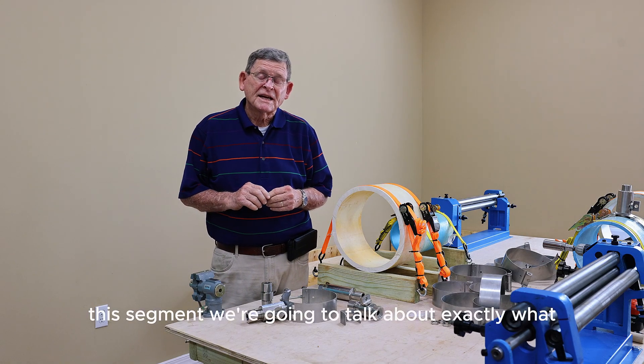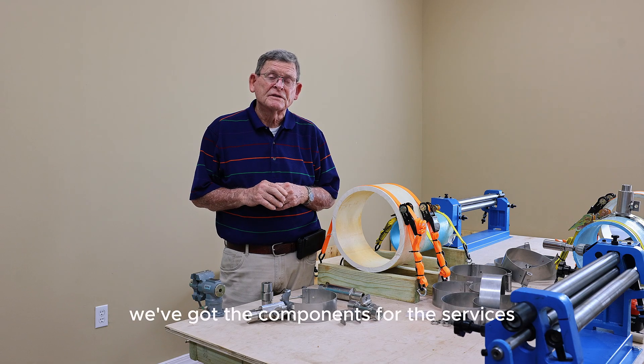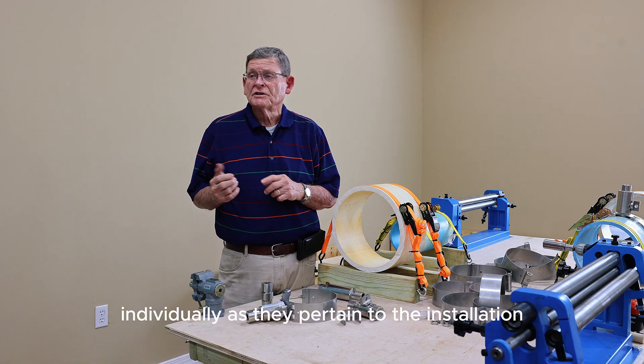In this segment, we're going to talk about exactly what we've done. We've got the components for the service — the stainless steel. We're going to try to show each one of them individually as they pertain to the installation.